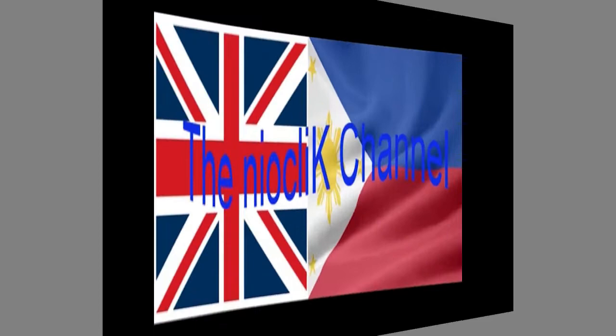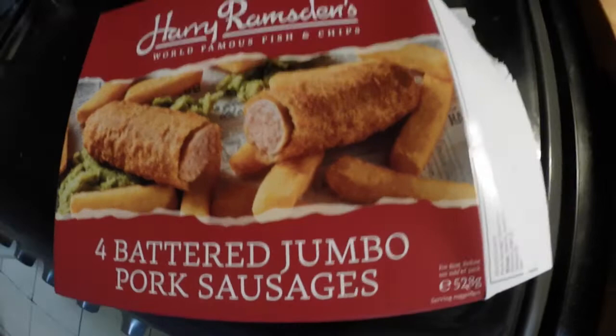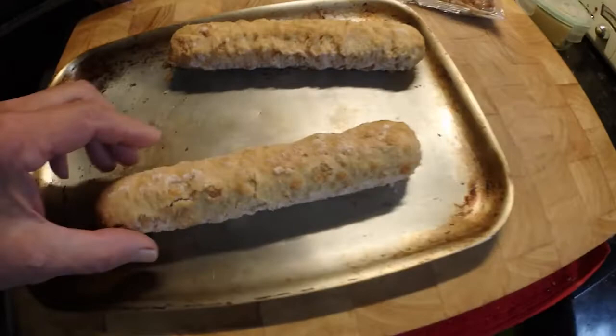What we're going to do is a comparison — and it's a real blind comparison for the simple reason we've never tried these before. We're doing Harry Ramson's four battered jumbo pork sausages, exclusive to Iceland. We actually got them from The Range. Harry Ramson's is pretty well famous I think anyway.